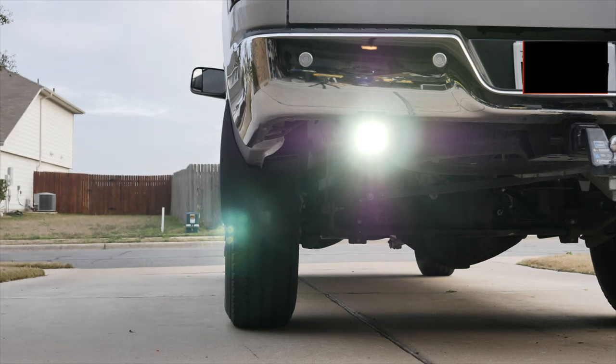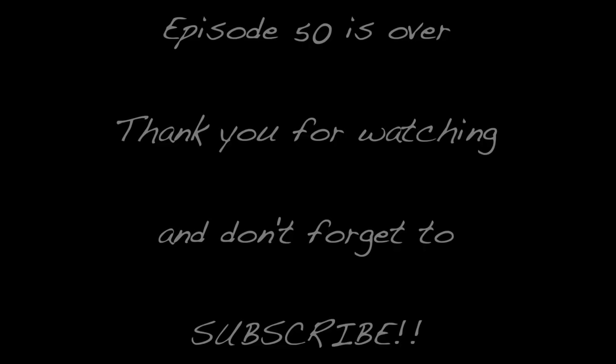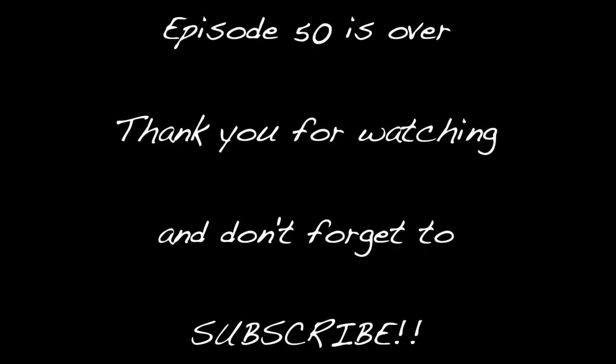We're going to end the vlog right here, guys. If you like this video, hit that subscribe button, hit that like button. Tell a friend, tell your family, tell your preacher, tell your girlfriend, tell your wife — tell your wife and your girlfriend. We'll see you guys in the next one.